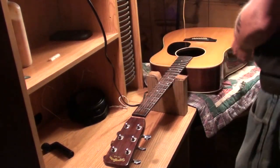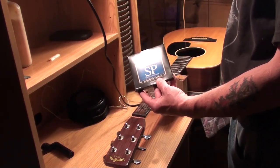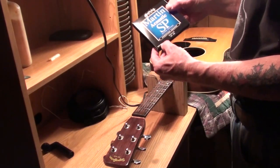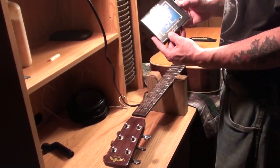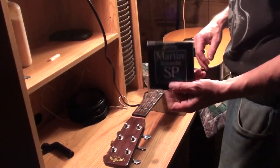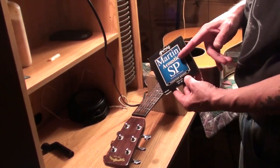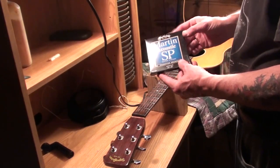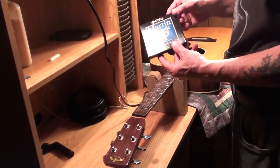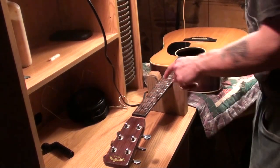We're going to put on Martin MSP 4200s — I think it's a 0.013 to 0.056 gauge. That's what I use, though I actually use MSP 7200s, which is the same exact gauge but they have a coating on them and last a lot longer. For the price you can get these on eBay — like a whole case of 12 packs for around 40 to 45 bucks. They're cheap and they really sound good for a week or so.